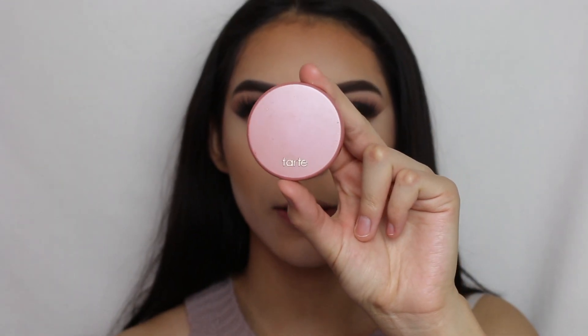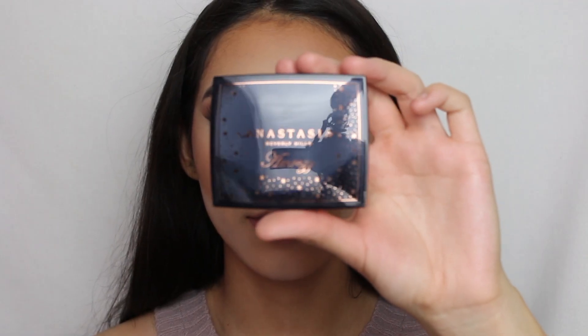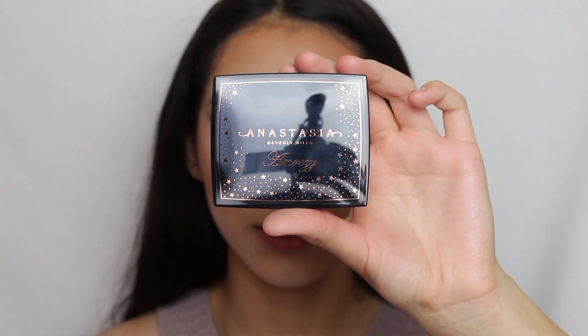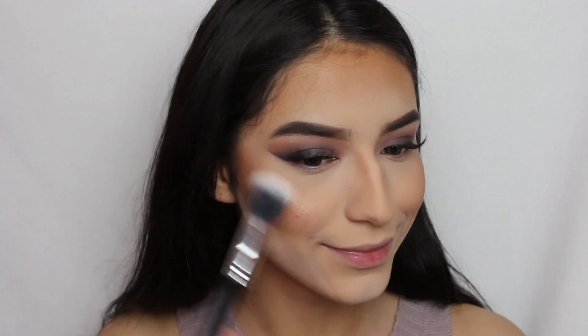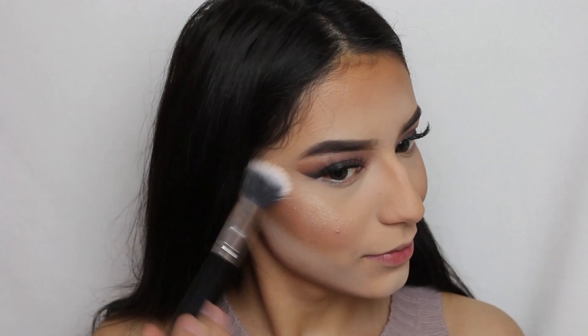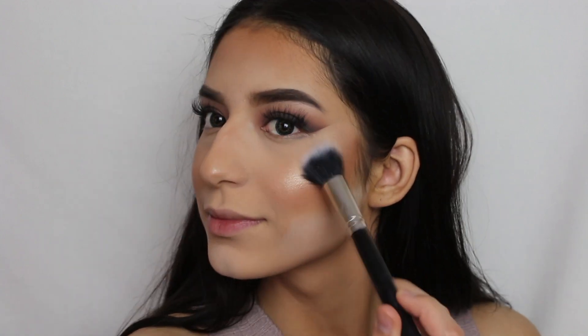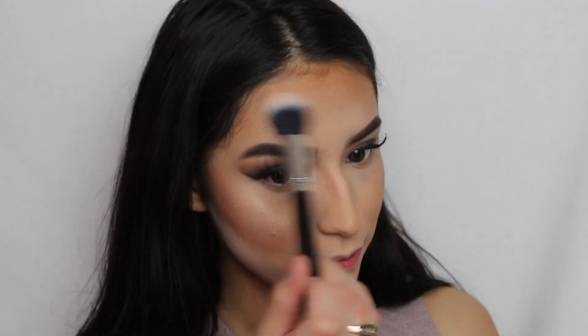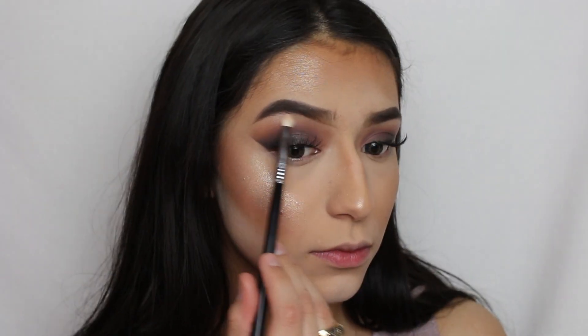Now for blush, we're going to go ahead with the Tarte Party Blush. Then for highlight, I'm going to go ahead with the Anastasia Beverly Hills Amrezy Highlighter.